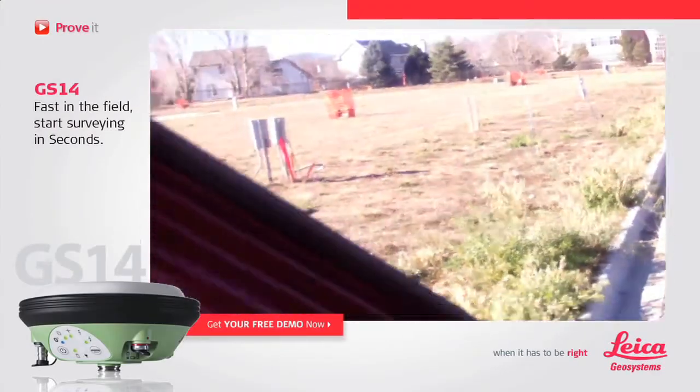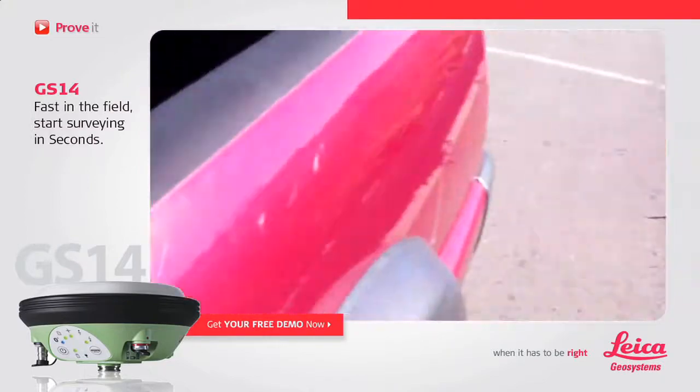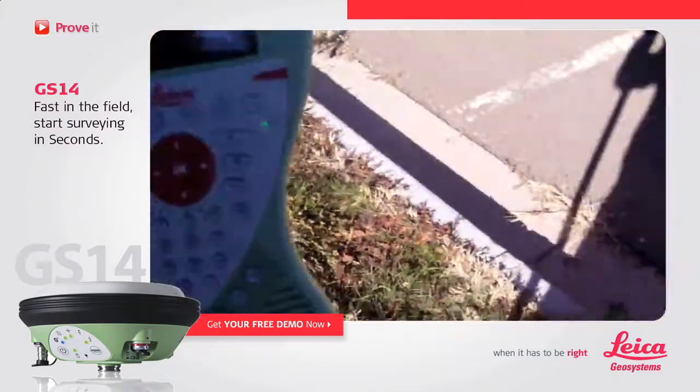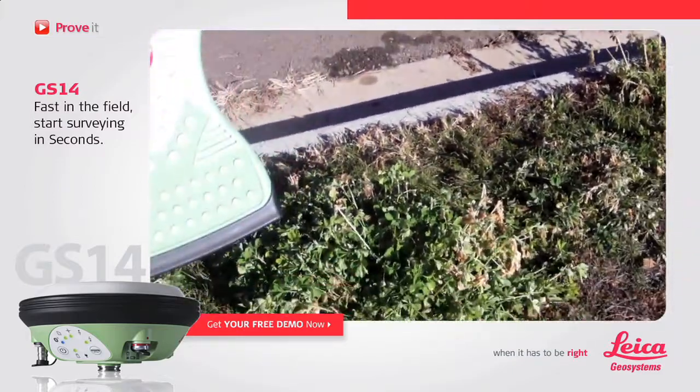Alright, here we are at the construction site. Let's see what it takes to get our GS-14 working. Let's climb out of the truck, grab our rover, and let's turn it on.